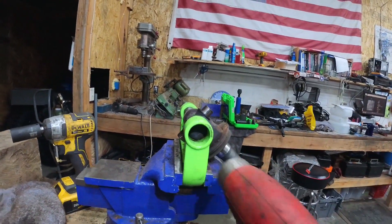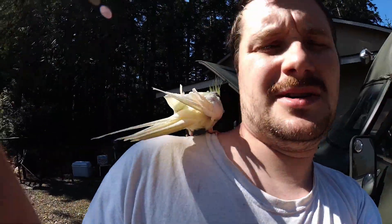Ancient Sumerian technology. Got the supervisor out here helping today.